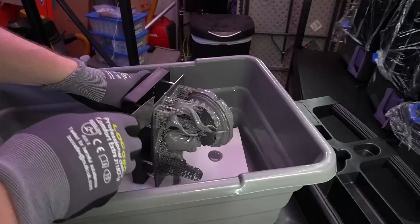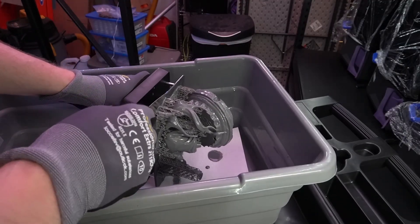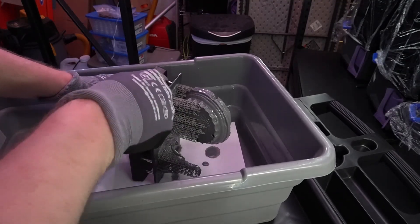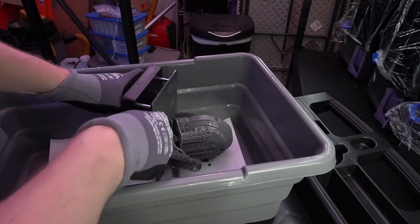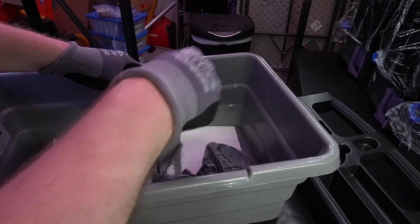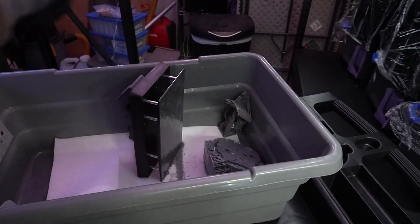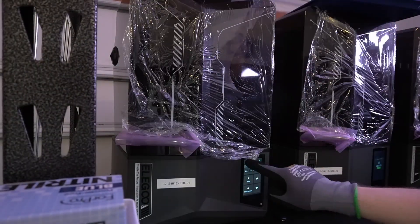Once I've got the build plate into one of my little wash bins, I'll take the little scraper and try to get underneath a corner and slowly pry the parts off. I'm using Sunlute ABS-like resin, so I am not delicate at all — I just rip them off the build plate and they go down into my wash bin. I've got some paper towels down there to absorb some of the resin, and then I scrape off the build plate to make sure there are no little pieces of support or tiny parts left that could get caught up in the next print. Once that's done, the build plate goes back on the printer and we get it ready for the next print.